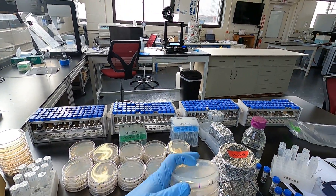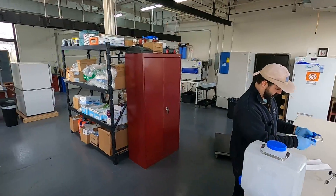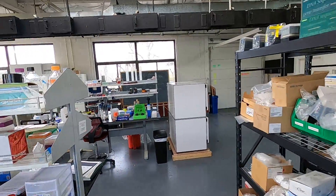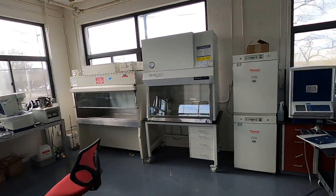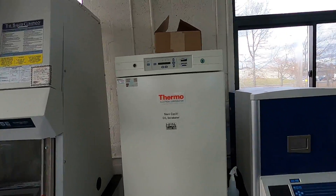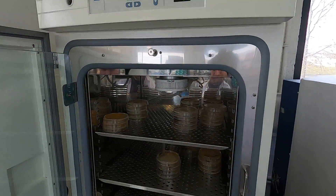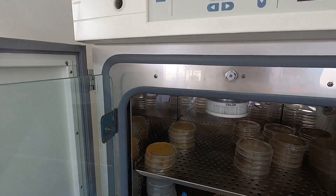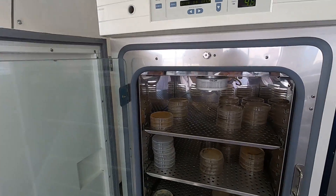Alright, great. Now we have our plates. They're inverted. Bring them to the incubator. This one's at 30 degrees C. See you in a couple days, little buddy.